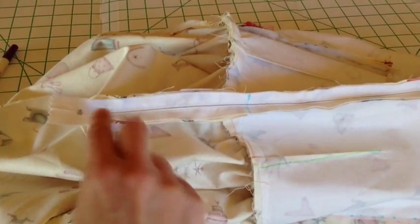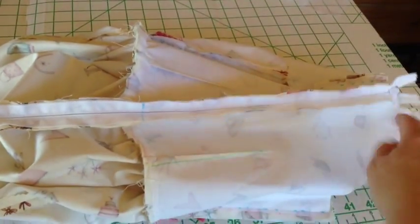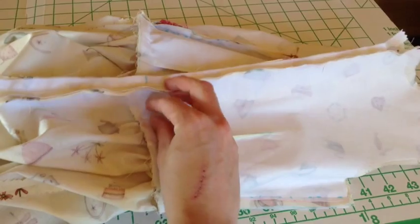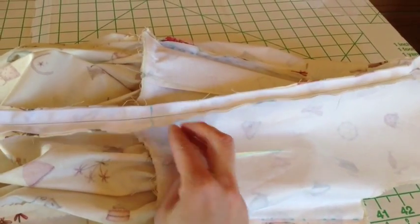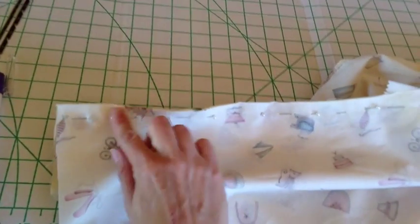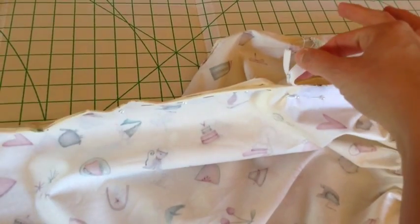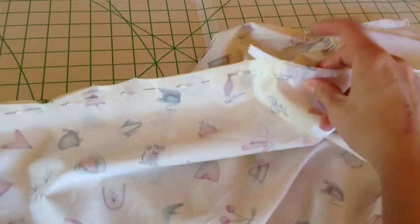Here we have both sides sewn on and you can see how they line up along the back and where the notch is towards the waist — everything's lined up nicely. Now you'll need to finish the stitch down the back of the skirt. Pin those two sides together, pull your zipper out a little bit, and then stitch as close as you can along here.